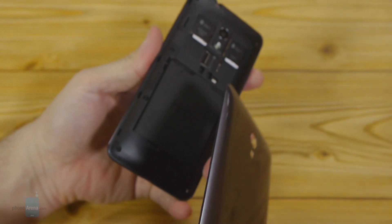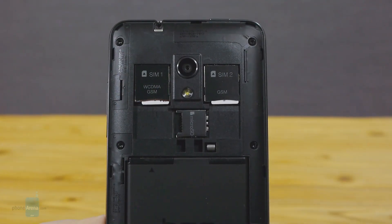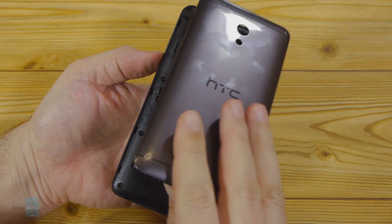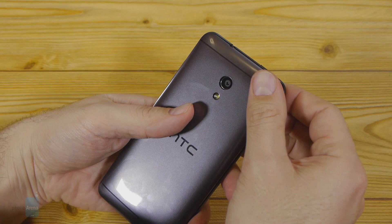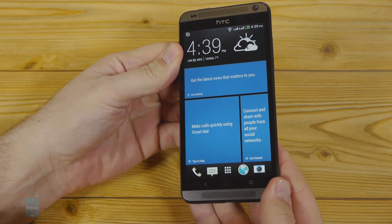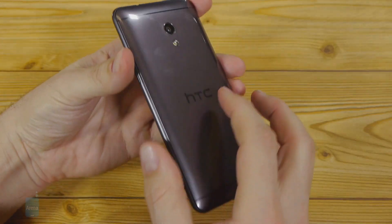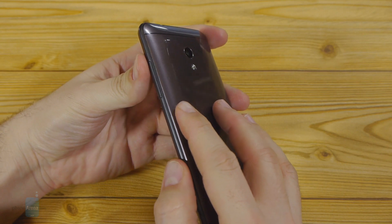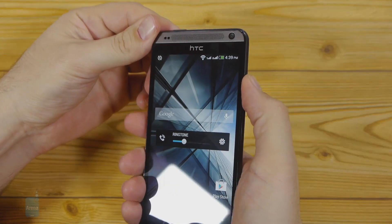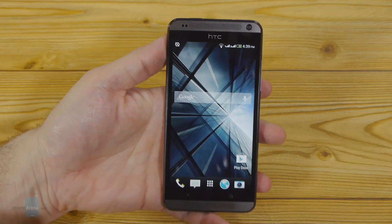Prying it off at the bottom, you can gain access to the two micro SIM card slots, the memory card slot, and the battery, which can be easily swapped out with a separate unit if needed. This is very atypical for HTC handsets of late and is quite a refreshing option. The build quality is overall very sturdy, leaving a good feeling in the hand, with the side buttons very easy to feel and press without looking. That goes for the illuminated capacitive keys underneath the display as well.